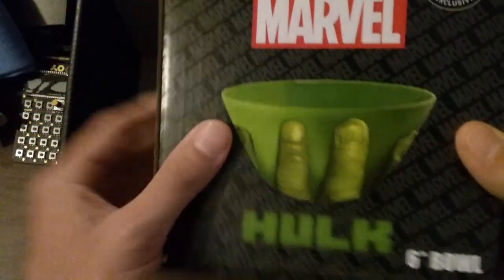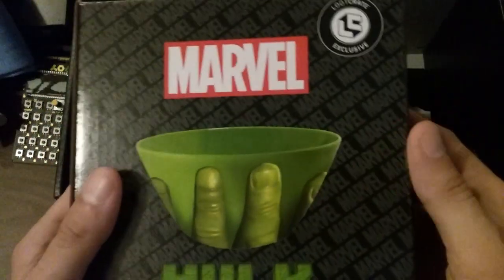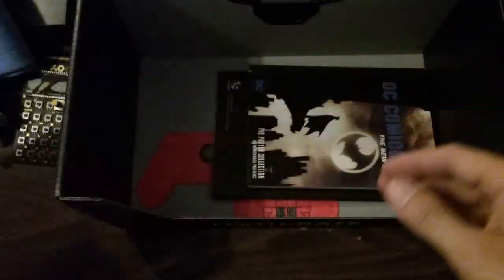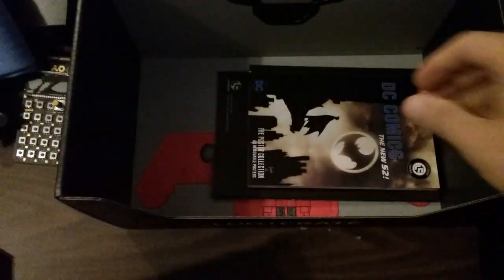Way to start it off. Hulk six-inch cereal bowl — or just a bowl for whatever you want to put in here: your snacks, your treats, your desserts. Six-inch Hulk bowl. Let's bust that out and see how it looks in real life. It's a Hulk bowl — I thought his fingers would be protruding out. Interesting. A bowl of the Hulk, in green. Very cool.